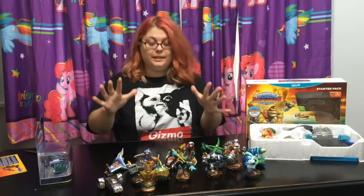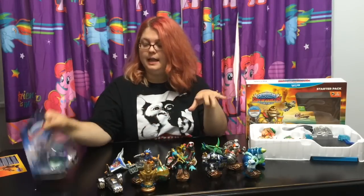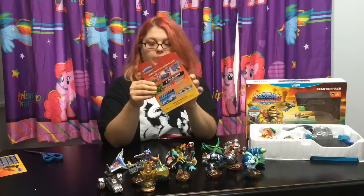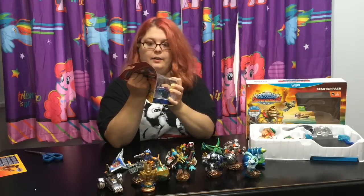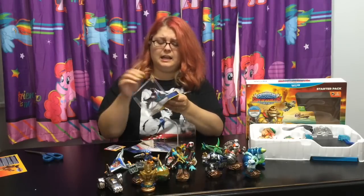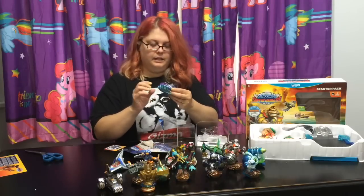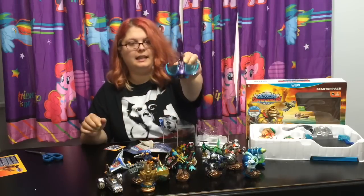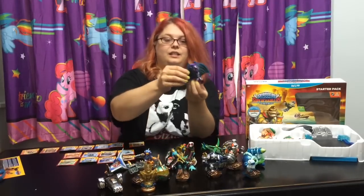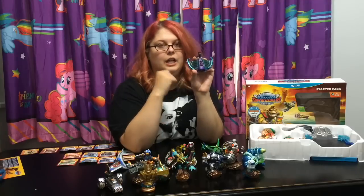I got most of the single pack and adventure pack characters unboxed for you guys. I wanted to unbox this one on video with you - the Sea Shadow vehicle - cause I was really excited about this one. It looks like a submarine, a manta ray submarine. I really like the colors and the shimmer on this one, and it has this clear glass like you're looking into the cockpit.